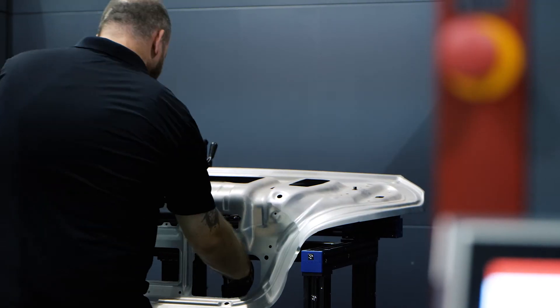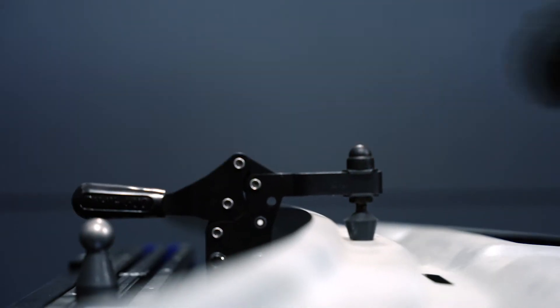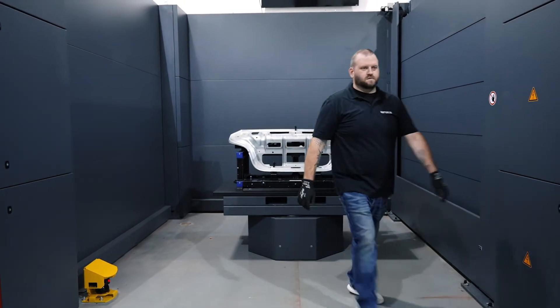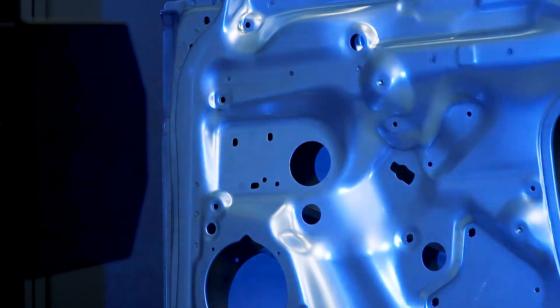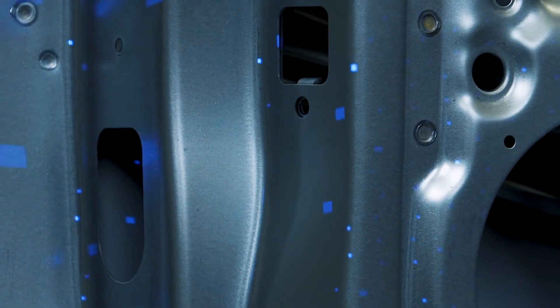Hi everyone, my name is John and I'm going to give you a tech review of the ATOS ScanBox 6 Series. The ScanBox is an all-in-one automated optical metrology system for measuring and digitizing large parts for product development, quality control, production, and maintenance.